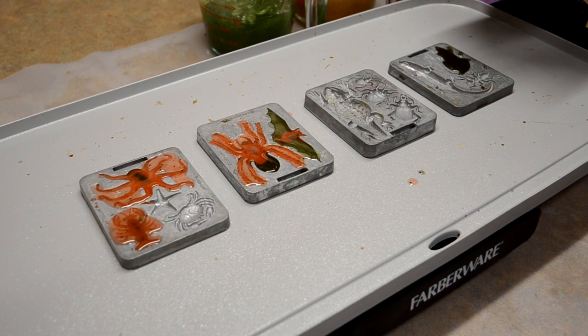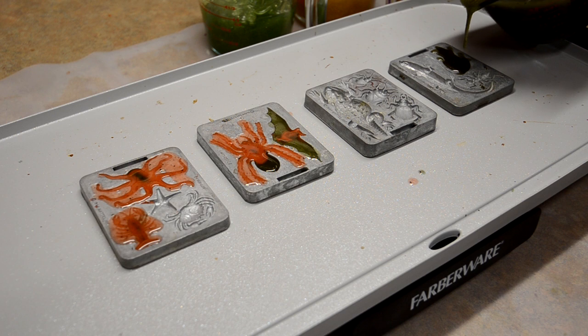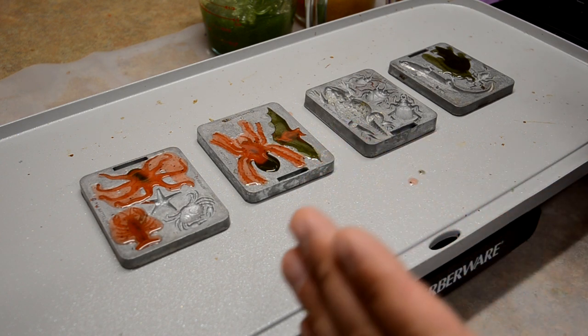Come on. One more drop. Perfect. Other paw. Perfect. These are very, very tedious molds — and I just screwed it up because I over-poured the whole thing. But if you take your time... these are very small compared to some of my other molds.